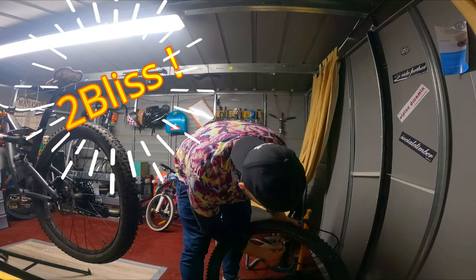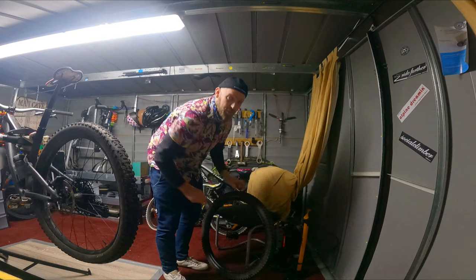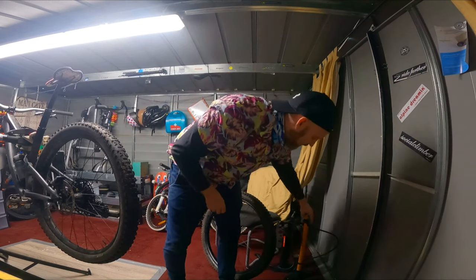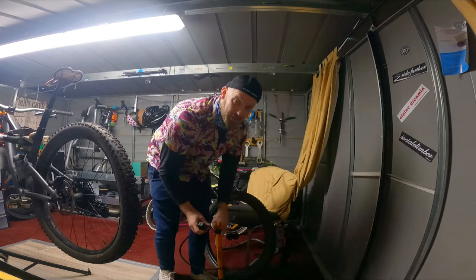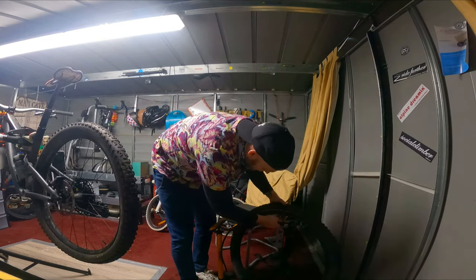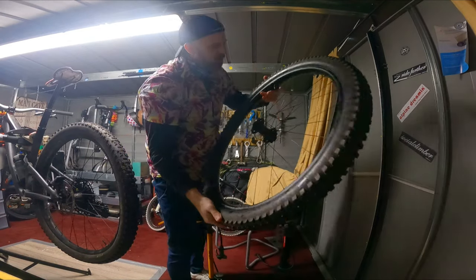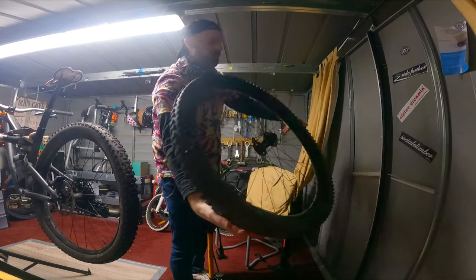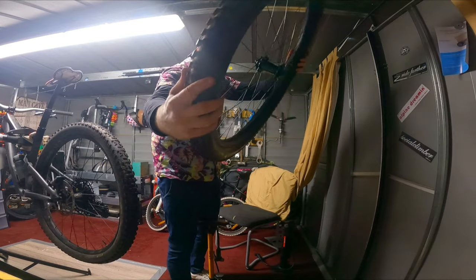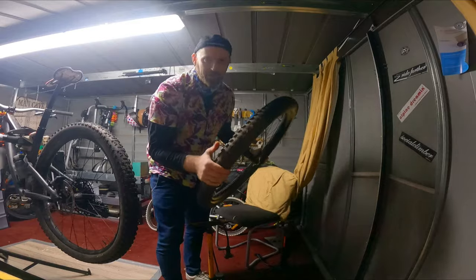Put the valve in and see if it's sealed. It needs a little bit - no problem. Generally when I'm seating tubeless I'll pump it up to 40 psi and leave it there for the night, then see if it loses any air in the morning. Just looking for the little bead that goes all the way around, making sure none of the bead is tucked in - which it isn't, which is brilliant. It actually feels really really light.